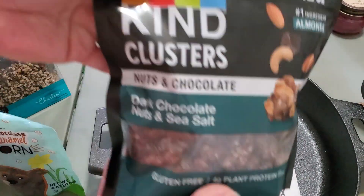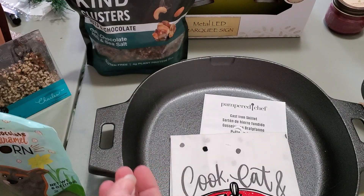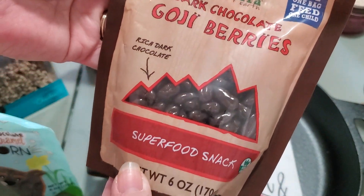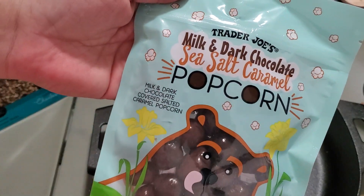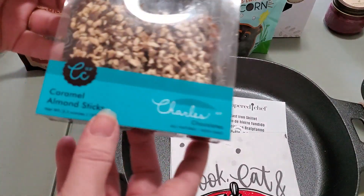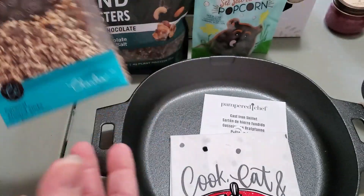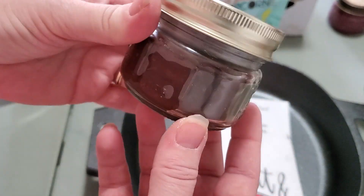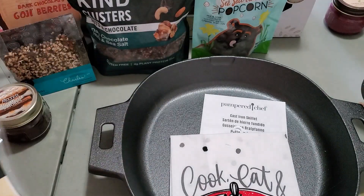And then I've got these Kind clusters, dark chocolate nuts and sea salt. I've also got these dark chocolate goji berries. And Trader Joe's milk and dark chocolate sea salt caramel popcorn. And I've got these Charles chocolates caramel almond sticks — these are really good. Then I've got one of the melted chocolate s'mores candles and the wood wick vanilla bean wax melts.